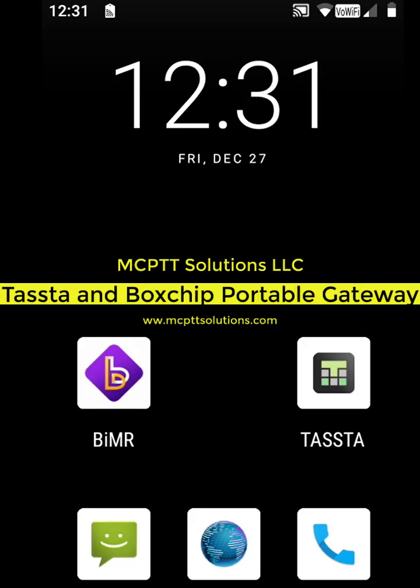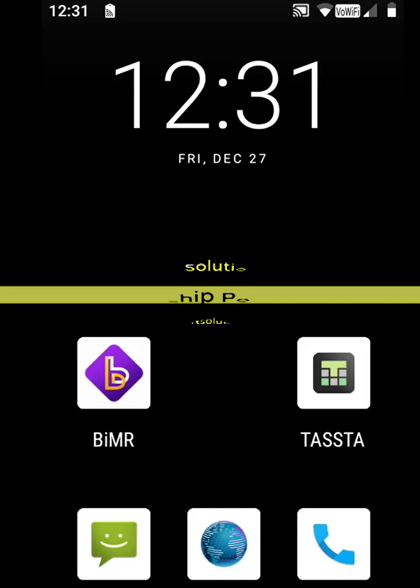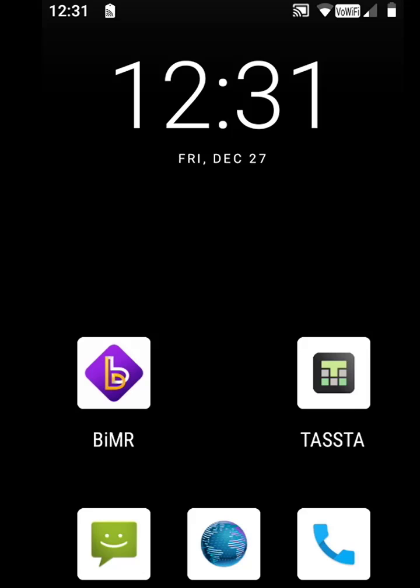Greetings. Today we're going to take a look at the interface between BoxChip's new 900A and TASTA software. This bridge is perfect for construction sites or, in a mission-critical aspect, being able to communicate from your TASTA application to your radios in your different schools.